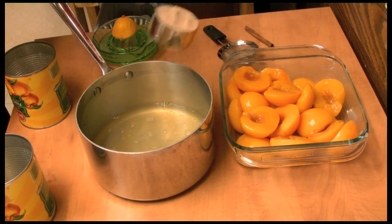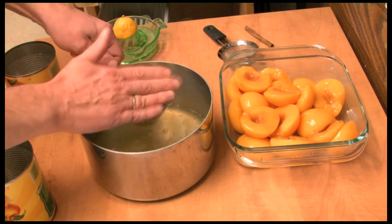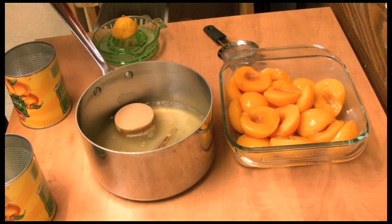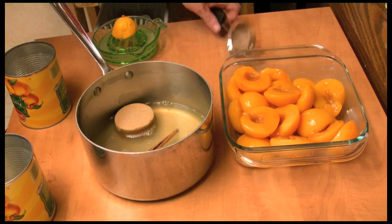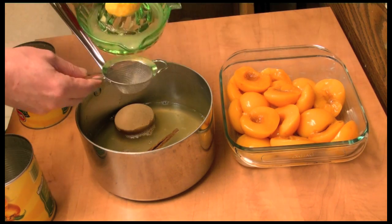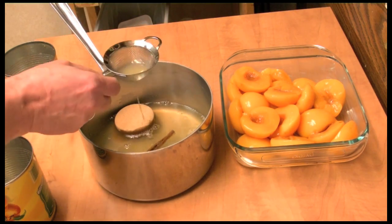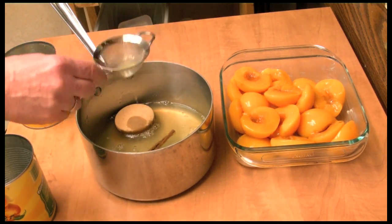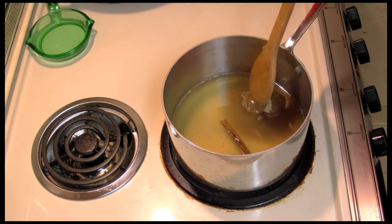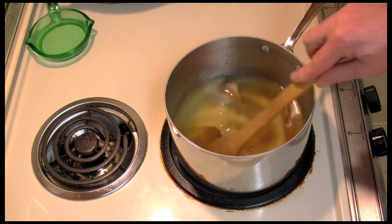I'm going to add brown sugar — half a cup — and one cinnamon stick. If you don't have a cinnamon stick, I'll tell you in the description how much cinnamon you can add. We're also going to add the juice of half a lemon. Take this and put it on your stove to cook, and I'm going to mix it up.